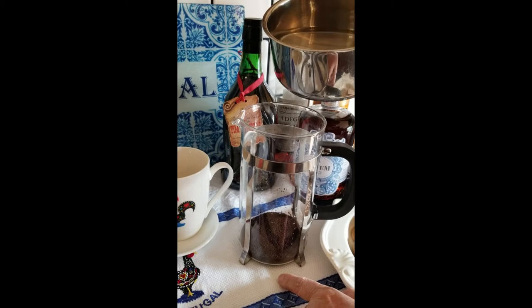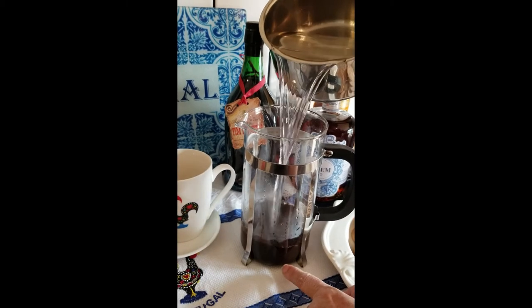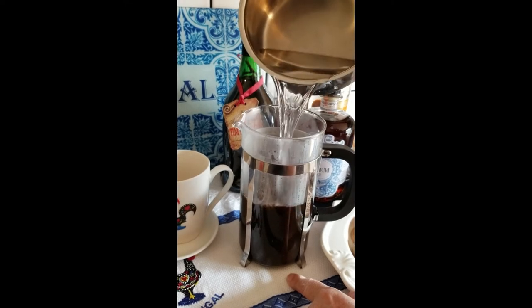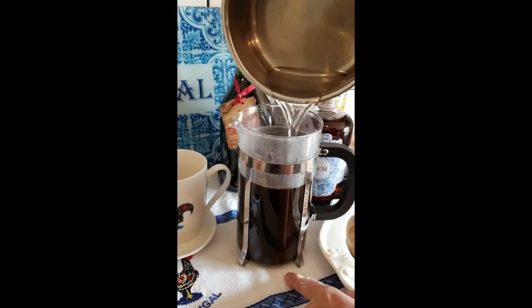So this water is boiling. We're going to fill it right up to the top with this boiling water. There it goes. Perfect.